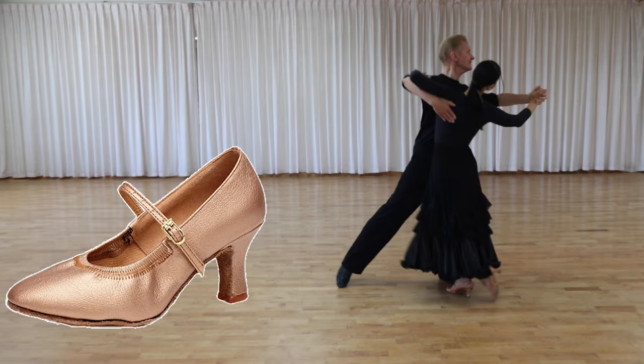Oh, sorry, wrong one. You need this type of shoes. So, ladies' ballroom dance shoes.